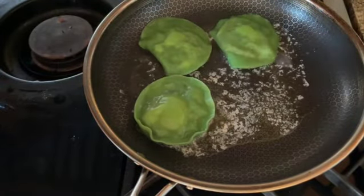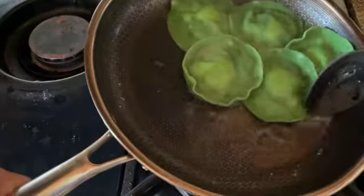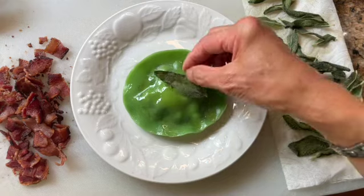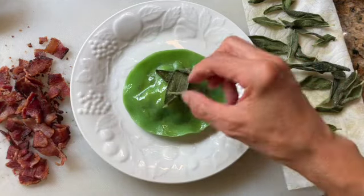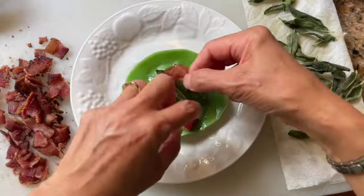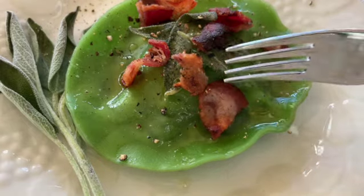On another burner, reheat your sage butter, and once the raviolis are done, coat them with the sage butter. For the plating, place a ravioli coated with the sage butter onto the plate and top it with some crispy sage leaves, caramelized bacon, and fresh ground pepper, and if you want, some freshly grated cheese.